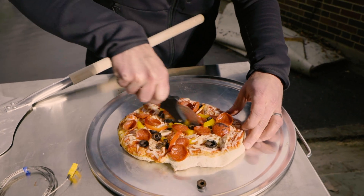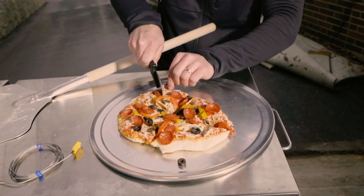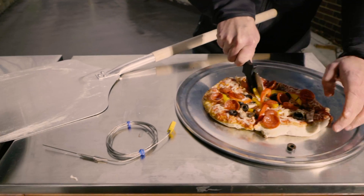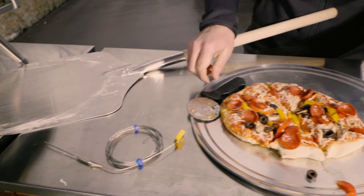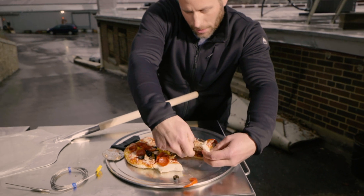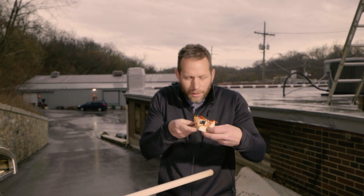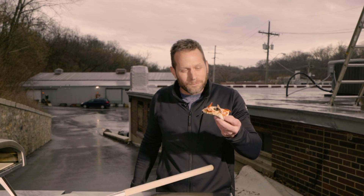For any of you guys who are curious to learn more about the Fireboard 2 Pro, shoot us an email at info@fireboard.com. Check out all the information on our website, fireboard.com, and we'll see you soon. Delicious.